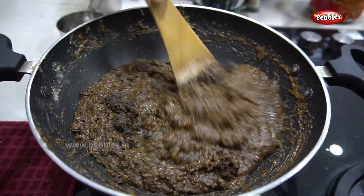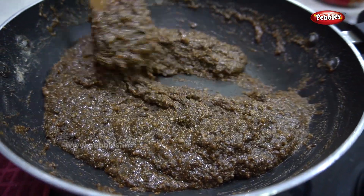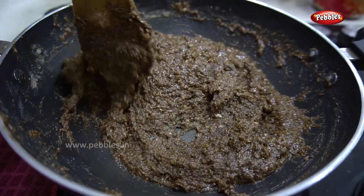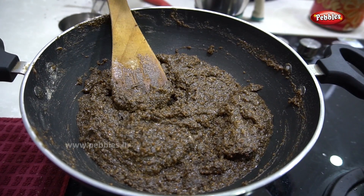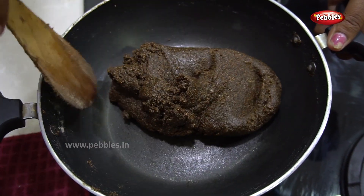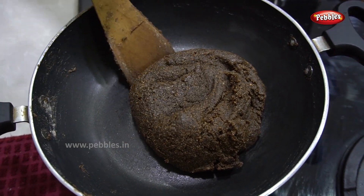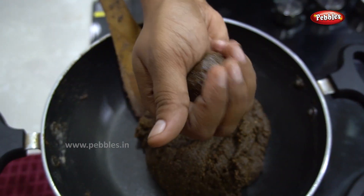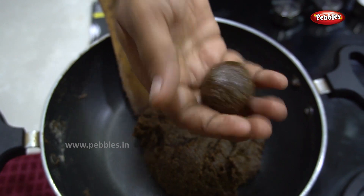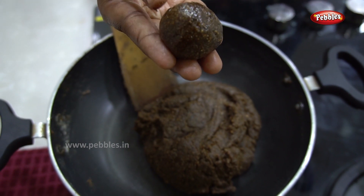Now add all the ingredients in half. Add some little pieces in the pan and add all the ingredients. Let's look at that — the ingredients are all mixed, then add all the ingredients in the pan. We will add 2 tbsp of the sauce.